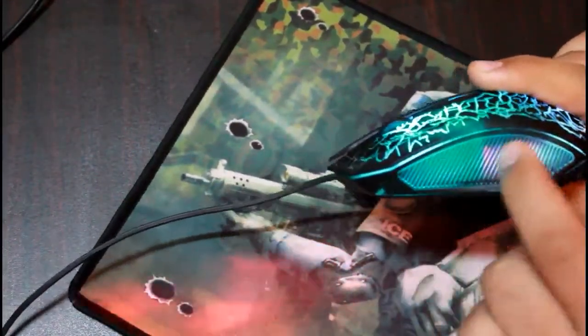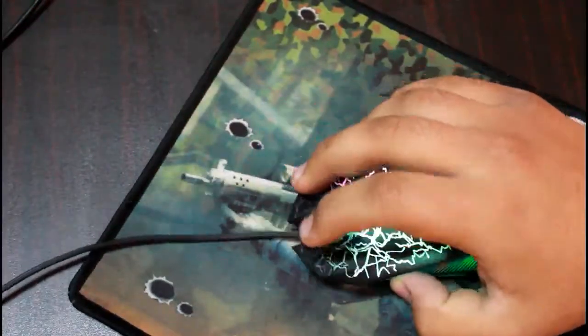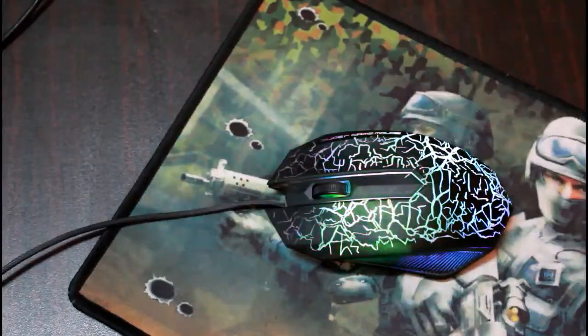It is definitely worth it. I'm going to be honest with you guys — this mouse is worth $4. $4 is nothing for such a mouse; it's nice, it's comfortable, and the lighting is simply amazing, as you saw in the video. If you liked it, make sure to like, subscribe, and comment below for more review videos.